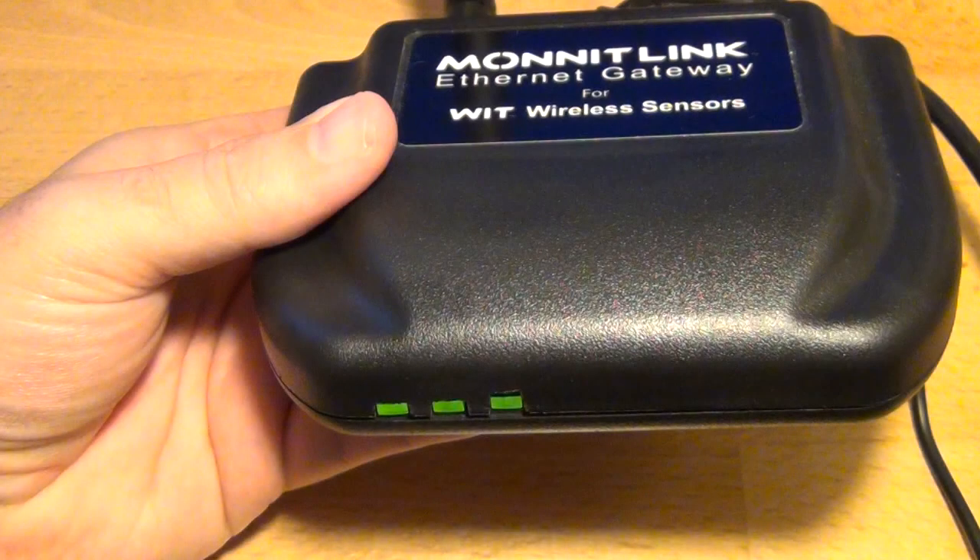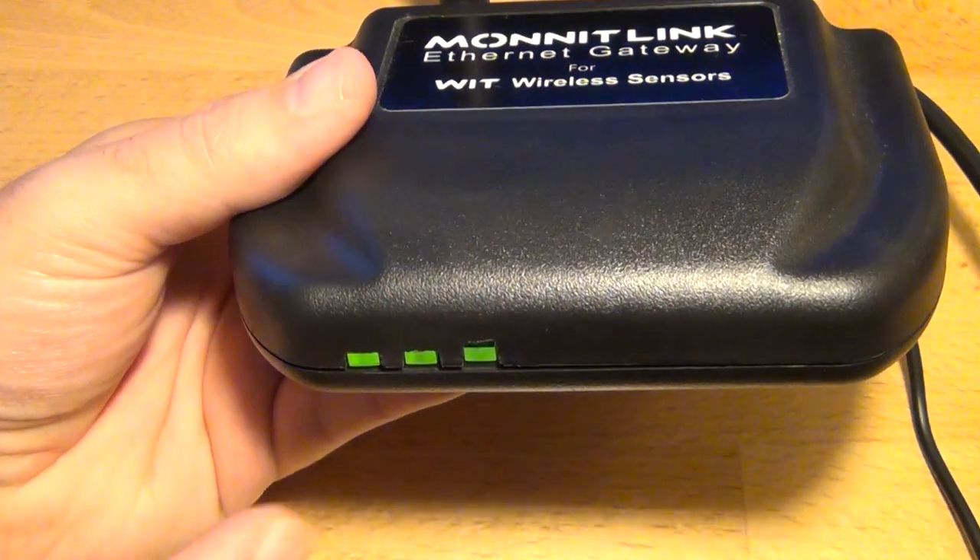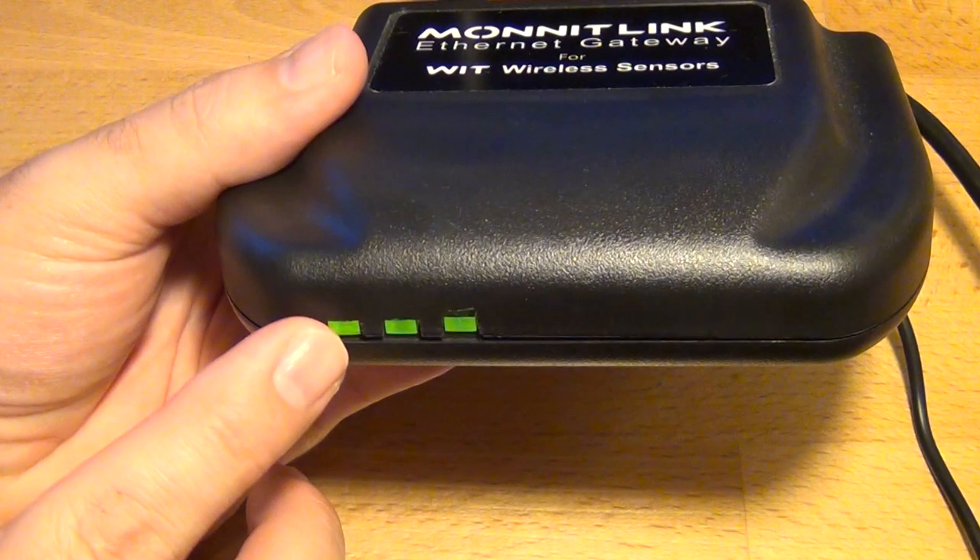The MonnitLink Ethernet Gateway consists of three lights on the front panel. These lights will help you understand the functionality of your wireless sensor network. The first light on the left indicates the local area network connectivity, or the connection status with your local router.